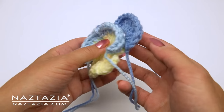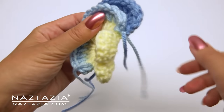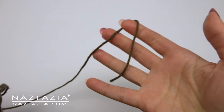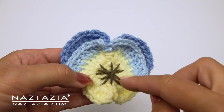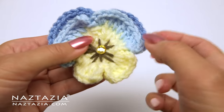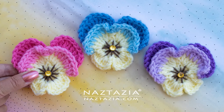I like to take my two strands on the sides and knot them together — this keeps the front and back petals closer together. Then I weave in all ends. If you have some brown thread, floss, or yarn you can make some decorative stitches in the center, and sew or glue on some bling in the center. And that's how I crochet a pansy flower.